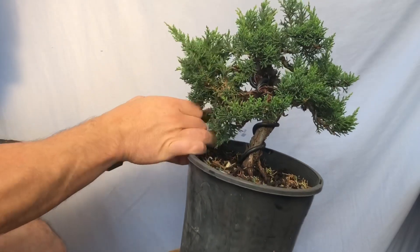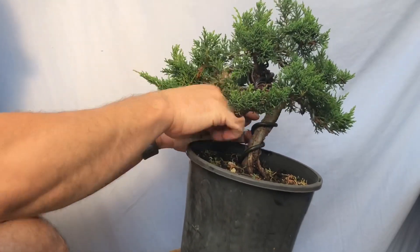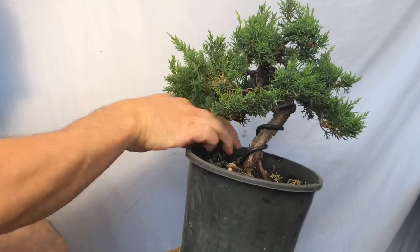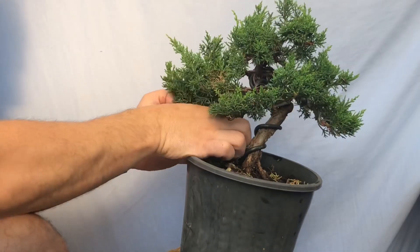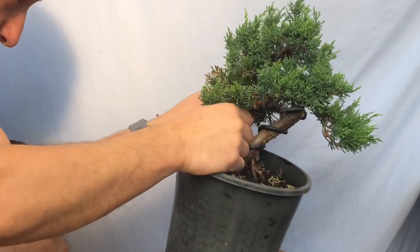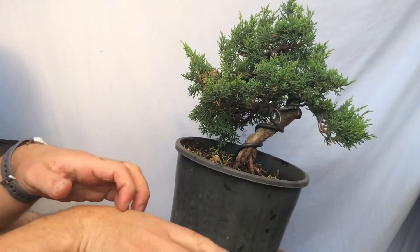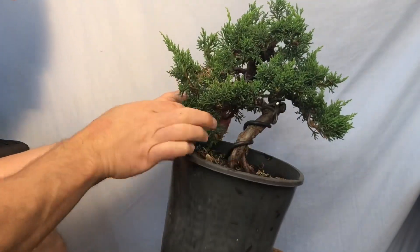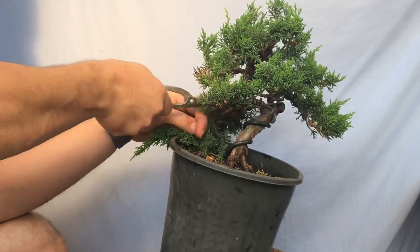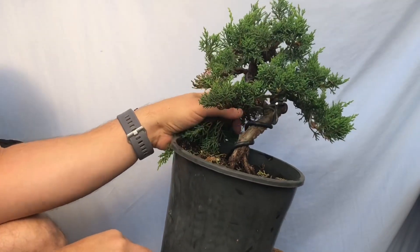I'm just unwiring because I don't want to snap it all off — I wired two branches with the one wire and I don't want to lose that anchoring. There's nothing below, so I'm going to try and treat this as a cutting. Let me just take some of these smaller bits that are not healthy.